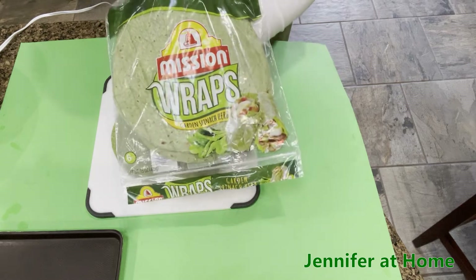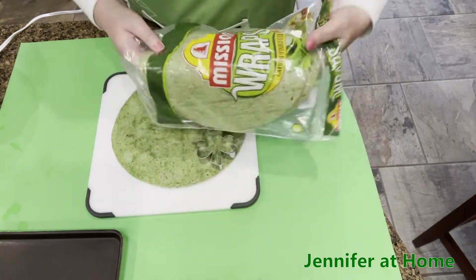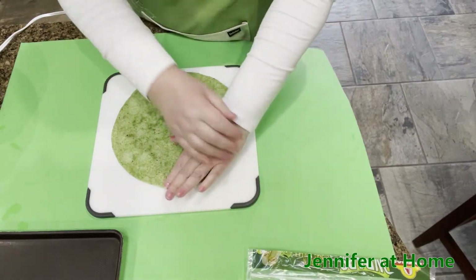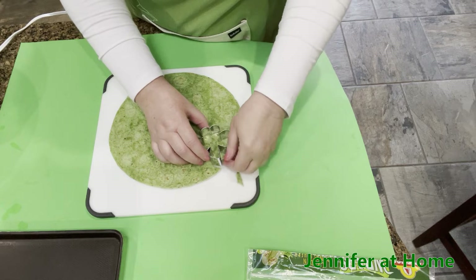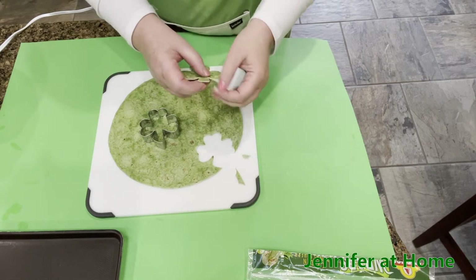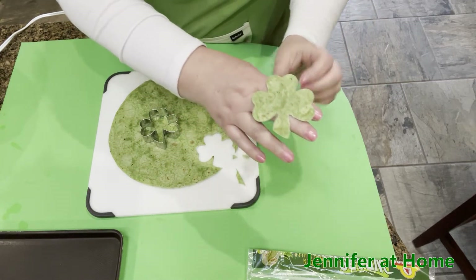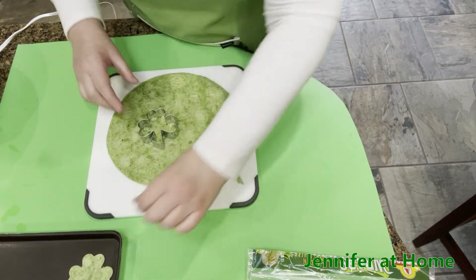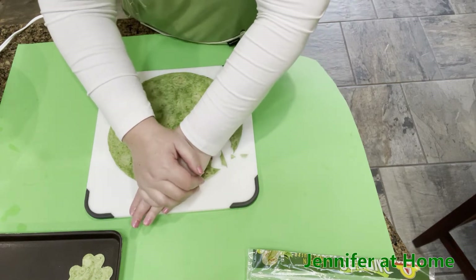I'm going to be using these green garden spinach tortilla shells — many different companies make spinach tortilla shells. I'm going to take my little clover cookie cutter and cut out a beautiful little clover shape. Then I'll put these little clovers on a baking sheet, toast them in the oven, and those will be our little scoopers for our spinach artichoke dip.